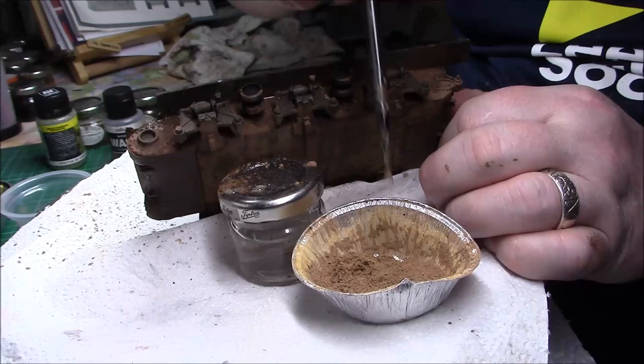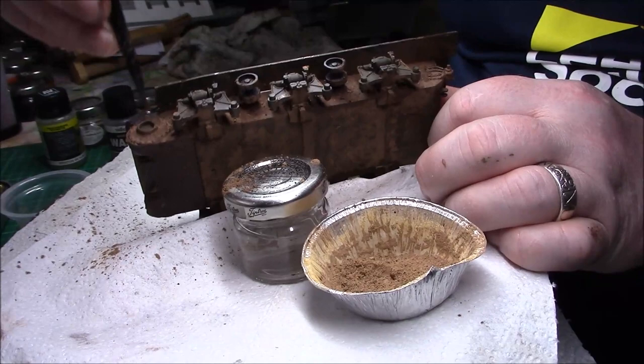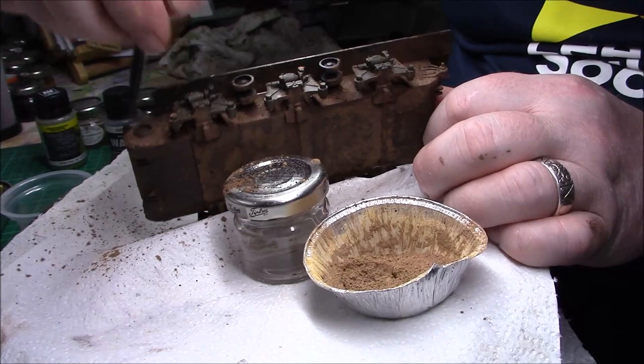Get right under there again. Just don't forget to get behind the sponsons as well — because it looks silly if everything's clean and not behind there. It would look a bit daft.